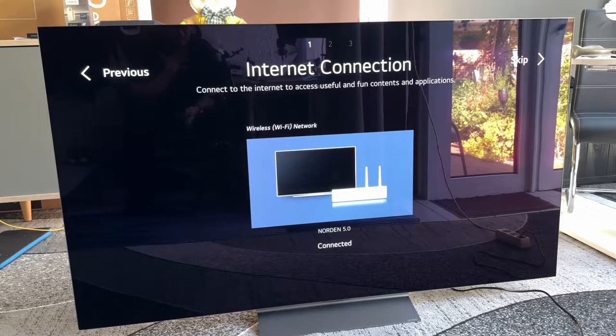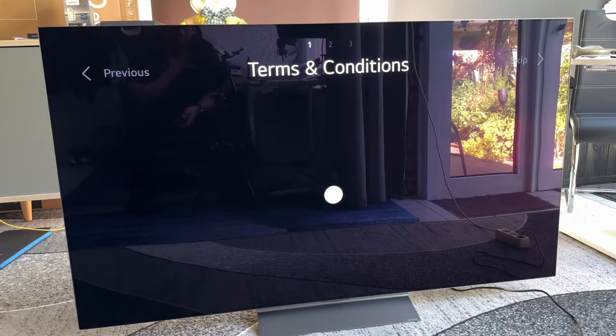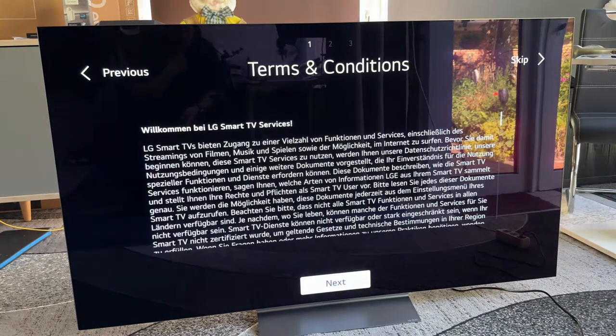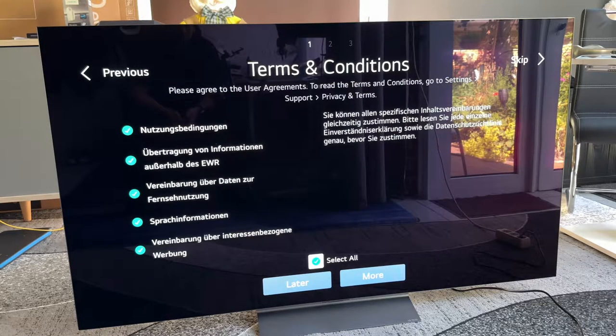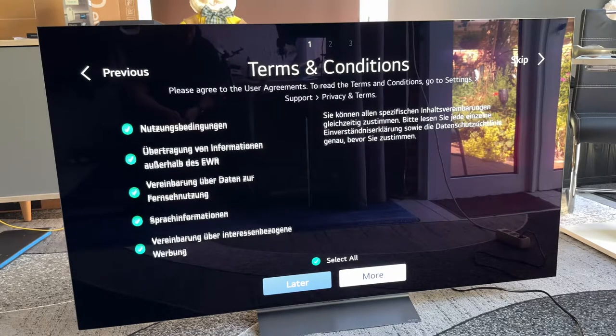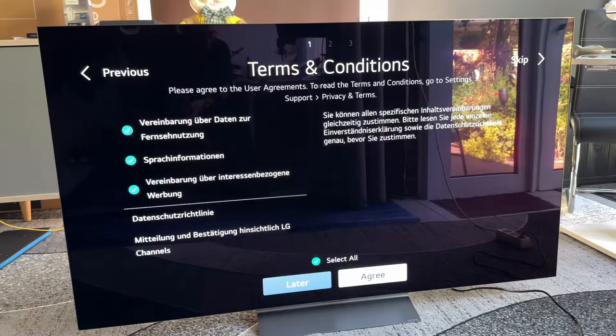You can skip the internet connection, but there will be a problem because of the terms and conditions. You have to read and agree to the terms and conditions, otherwise the smart options will not work. If you do not agree, you cannot use the apps and special functions from LG. It's free, so agree to it.